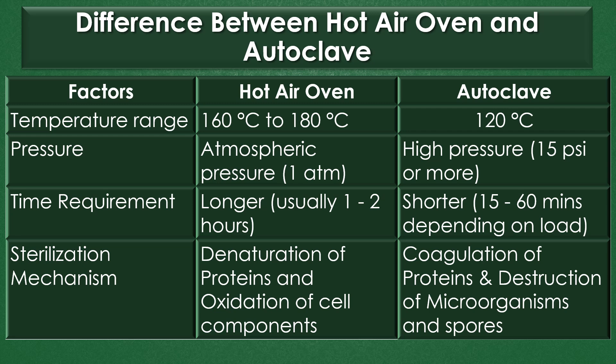Sterilization mechanism: The sterilization mechanism of the hot air oven is denaturation of proteins and oxidation of cell components. The sterilization mechanism of autoclave is coagulation of proteins and destruction of microorganisms and spores.